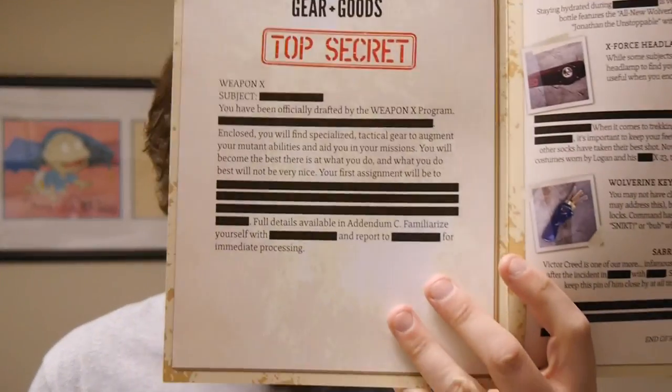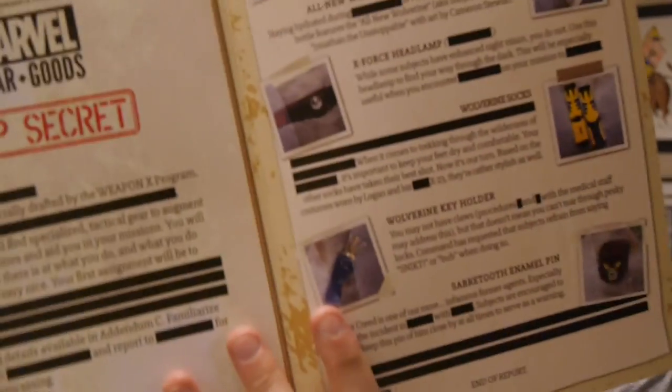It's Weapon X. If you are a Wolverine fan or a Weapon X program fan, you're probably going to dig this one. This is actually one of the coolest booklets describing the materials within that I think any box has given away. It looks like a dossier, which is really neat. We get some redacted text and all the items listed with some redacted text as well. That's actually really fun — interesting, entertaining, and unique.